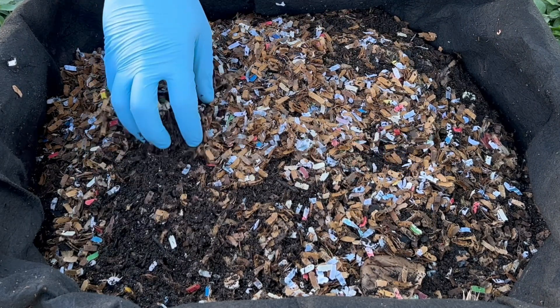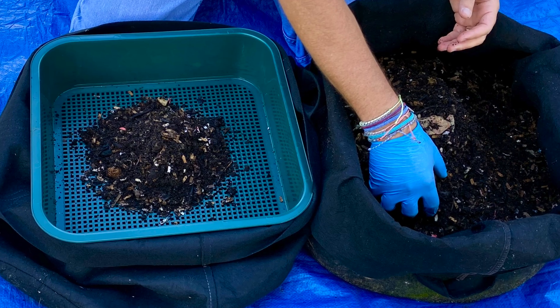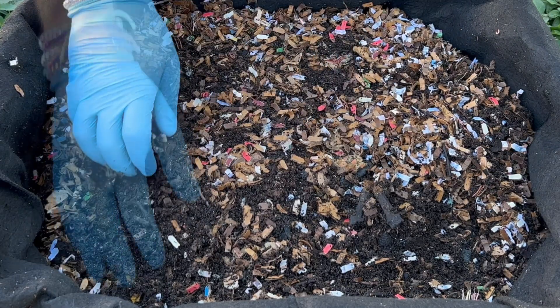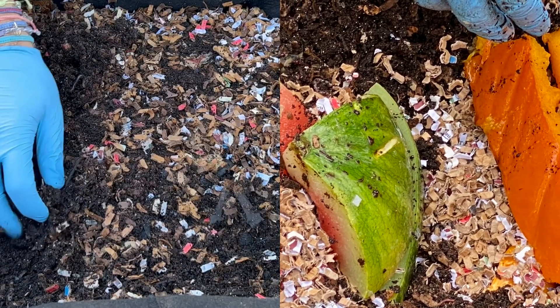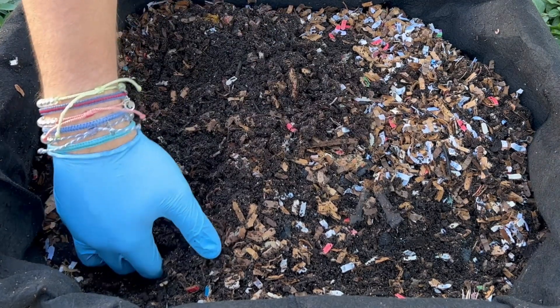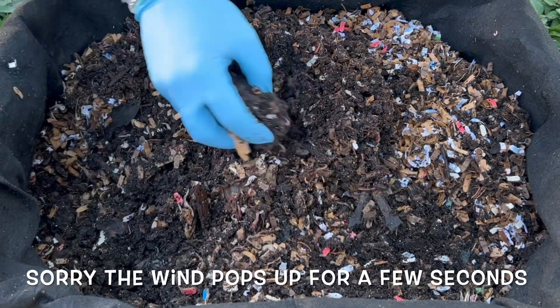Let's start digging. I didn't take any castings out of this like I usually do weekly, because when I peeked in here I saw a lot of this bedding still on here. I'm thinking the worms are really going to enjoy what they've got fed so far — nothing. I know it was pretty close to the surface. We are getting some worms; let me just dig in a little bit harder. I don't see anything.